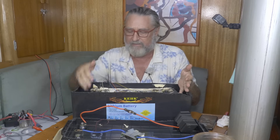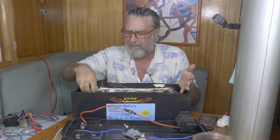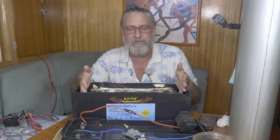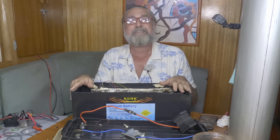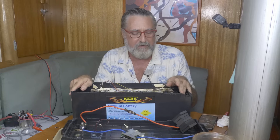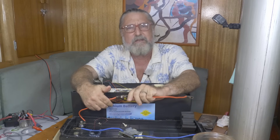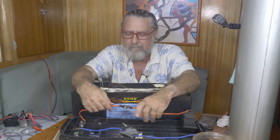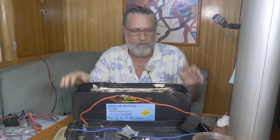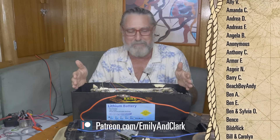Used cells put into a case — I'm going to stick with that conclusion because they're just such an odd size, way too big for the amp hours claimed. Nobody makes cells like this anymore. Used cells jammed into a case, lies all over it — this is how bad a battery can be. This is why you want to watch review videos. Maybe the worst I've taken apart — the difference from cheap brands is they didn't lie about anything. This thing is nothing but lies, and an absolute joke in how it's assembled. This is criminal. Don't buy it.